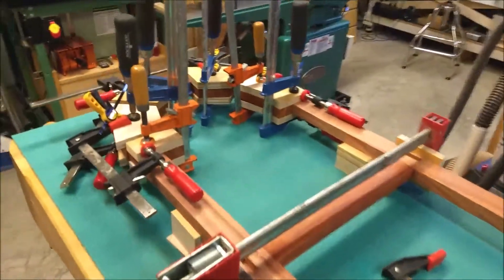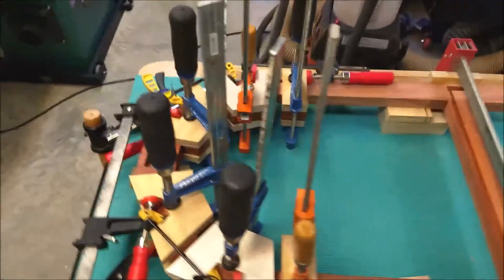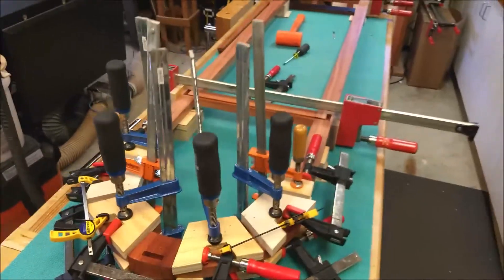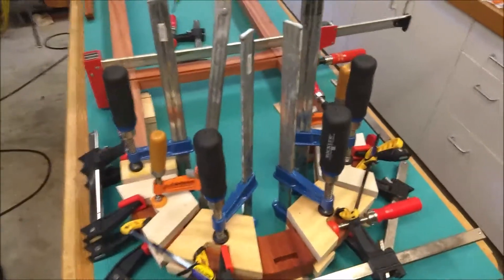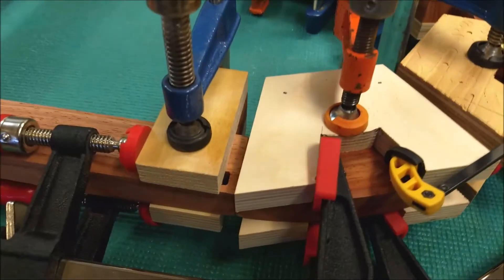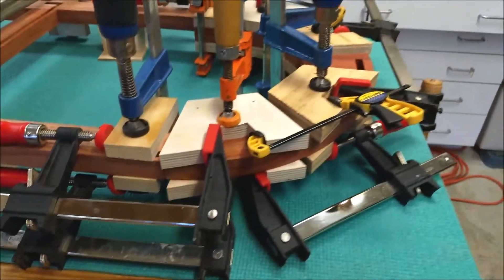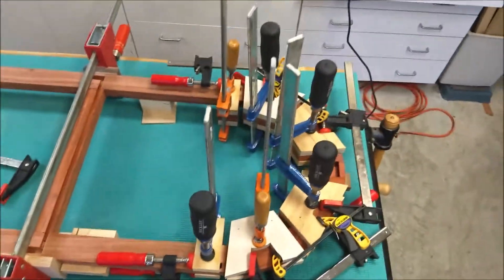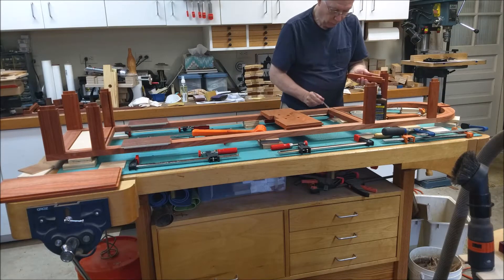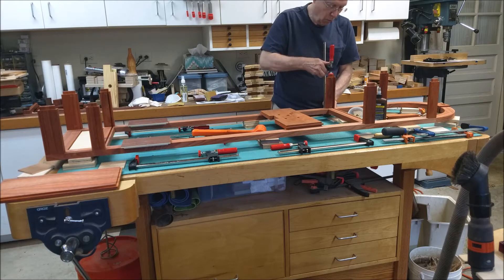Here is the back frame glued up and clamped. I'm using hide glue to allow for additional open time for this part of the glue up.